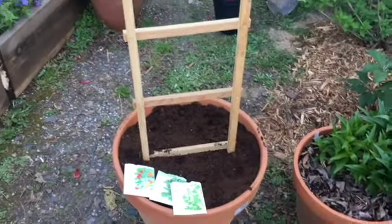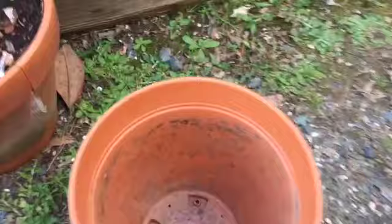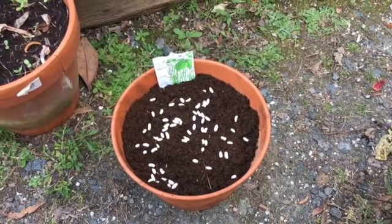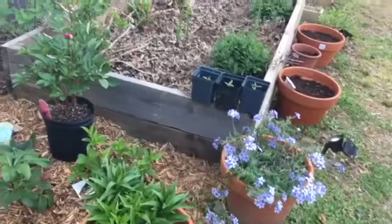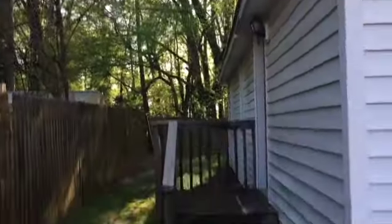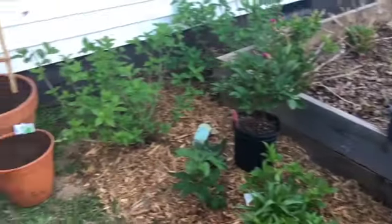Now I'm adding an extra layer of dirt to this pot and putting in the Blue Lake 274 beans — this is what they look like. I'm not adding any spinach to this one because it will sit right next to the other pot. And here they are, all finished. This area gets quite a bit of sun during the day — morning sun and then into early afternoon.